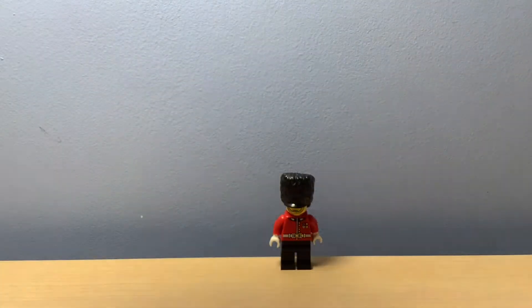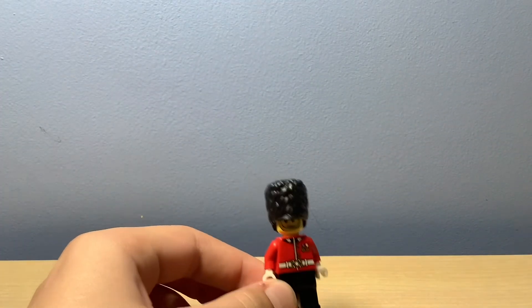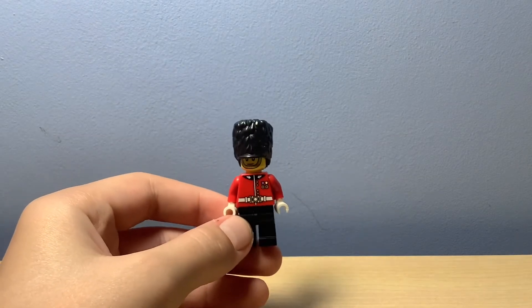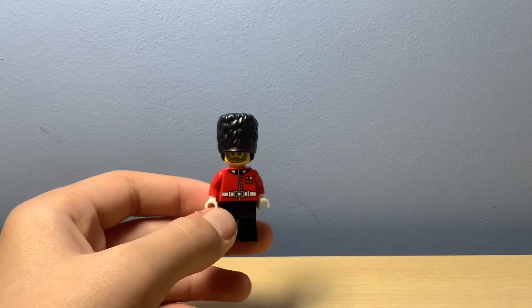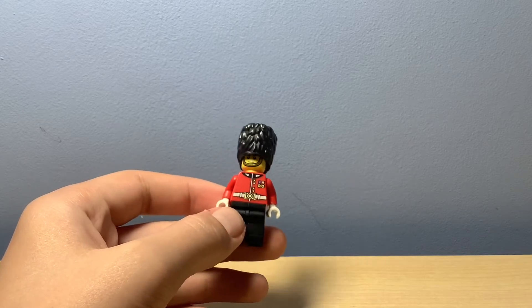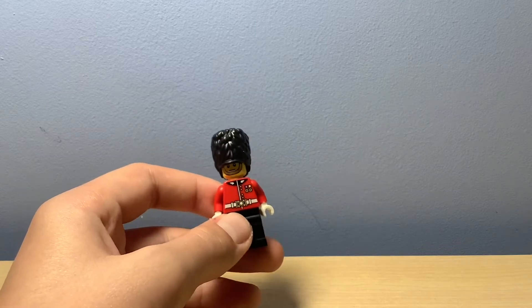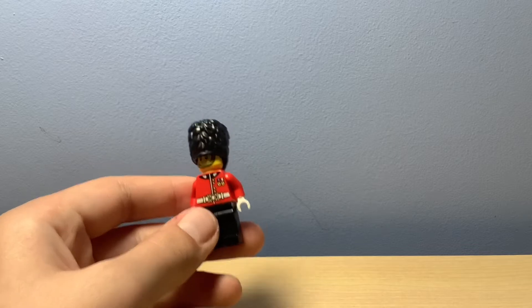I've just built the Royal Guard here — he actually looks really good. This guy is a Hamleys exclusive. If you don't know what Hamleys is, it's a toy store in London, and at the very top there's a LEGO section where you can find him. Let's take a look at the details.